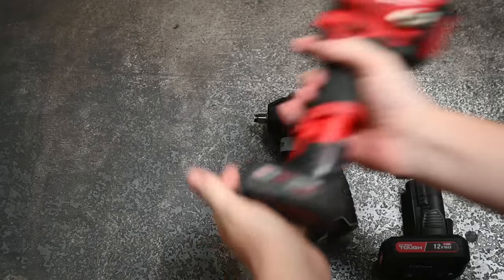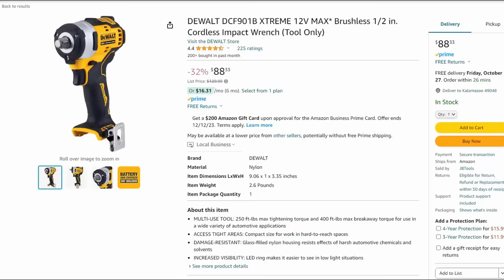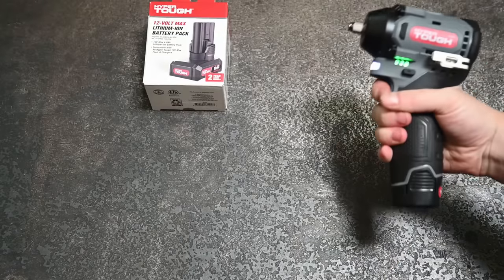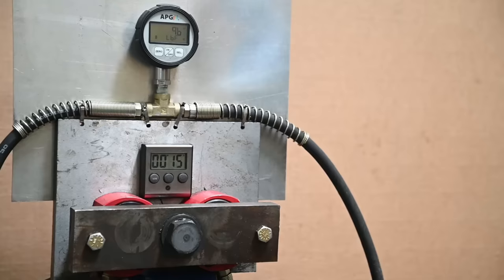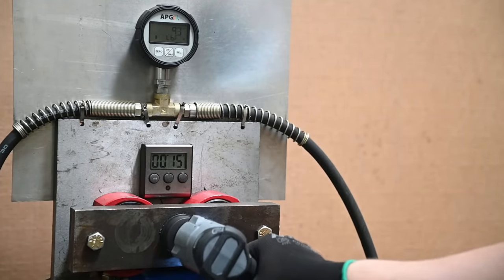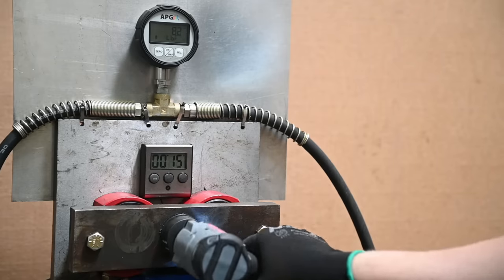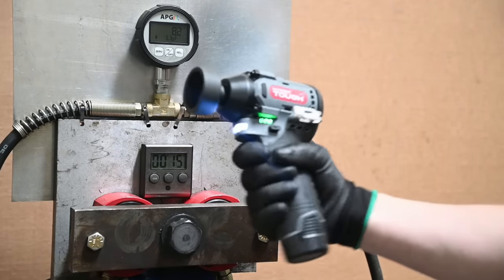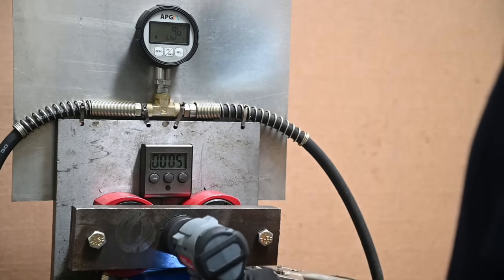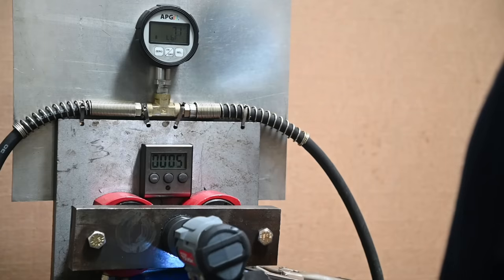Regardless of our measurement system, this is not an impact that should be advertising 280 or even 225 foot-pounds to make you compare it to other tools, because it might just leave you stranded. Can it loosen a lug nut? Not with the included battery — no. With a 4 amp hour battery it's eventually doable on a greased bolt, but even 65 foot-pounds is too tall an order in the kitted form.